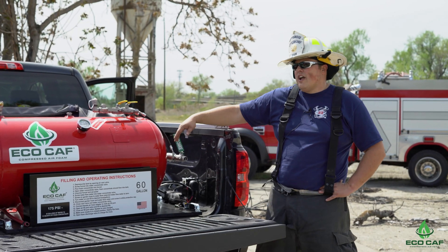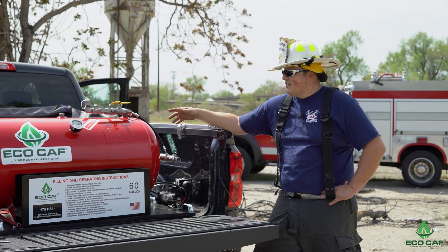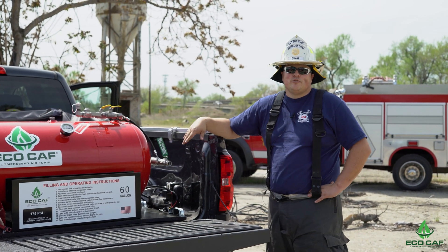So with using the Eco-Caf, it's very user friendly, very simple, easy to use, deployed by one person, which is great for small departments or small staffing.